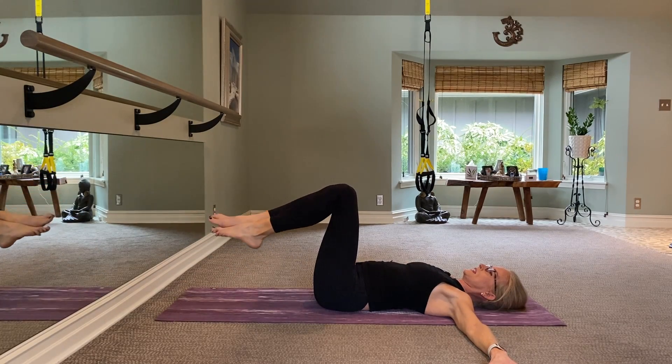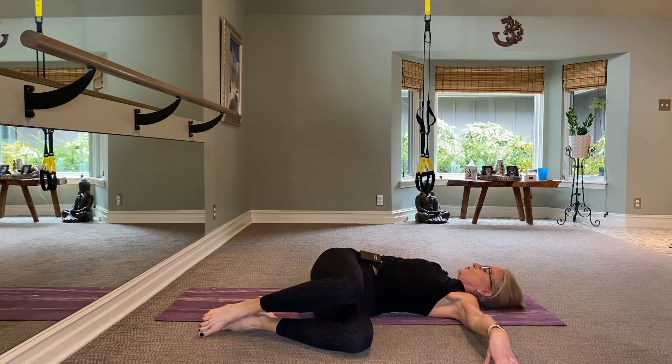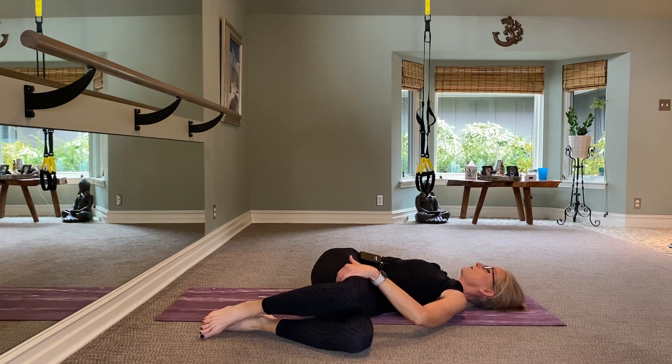Hands come down to the side — bring these knees together and let them fall over to your left elbow. Big inhale and exhale, sink your shoulder to the floor. Place this extra left hand on top of this right knee for a little extra spine stretch. Can you keep your shoulders away from your ears and look over at your right fingertips?